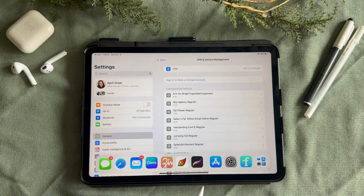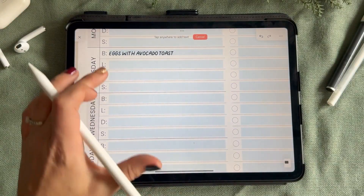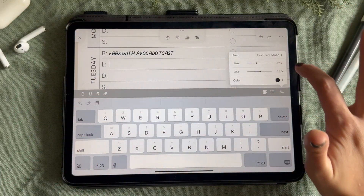Now that you've downloaded your font, go back into Zinnia, click on the fonts tab and you will find the font that you just downloaded.